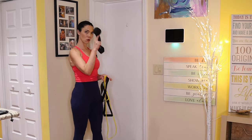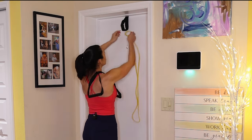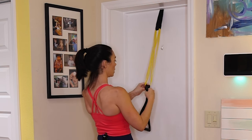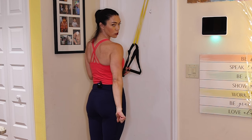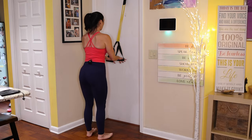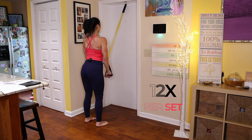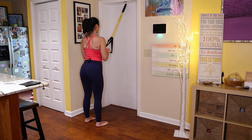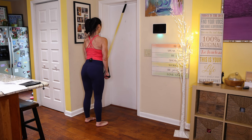Now I'm going to show you how the tricep pushdown works. Move the door anchor back over the top of the door. Thread your band through the door anchor, then slide the tricep press-down bar through both ends of the band. Stay close to the door but far enough that you can fully extend your arms to engage your tricep. Feet hip distance, exhale to push down, inhale to bring back to neutral. Research published in the Journal of Strength and Conditioning and the Journal of Aging and Physical Activity has emphasized the benefits of resistance band training for increasing muscle mass and strength.